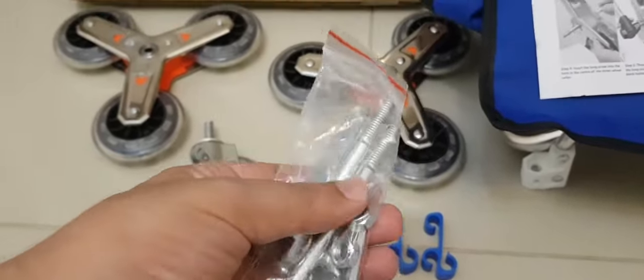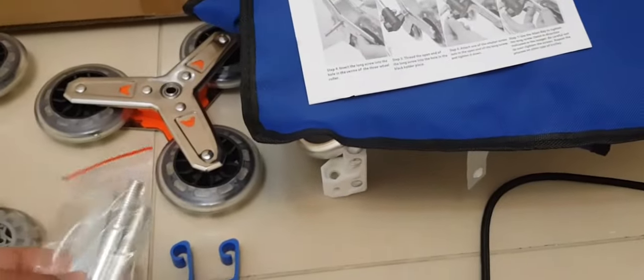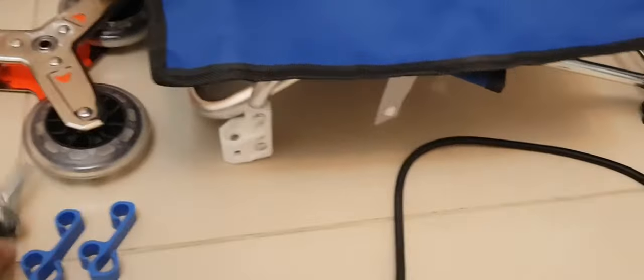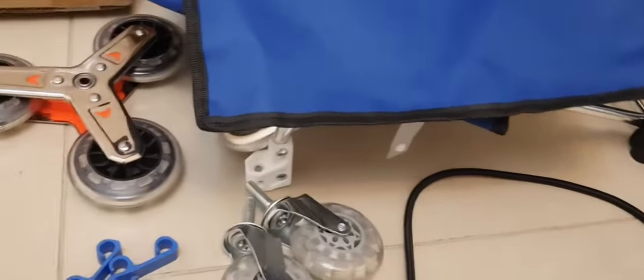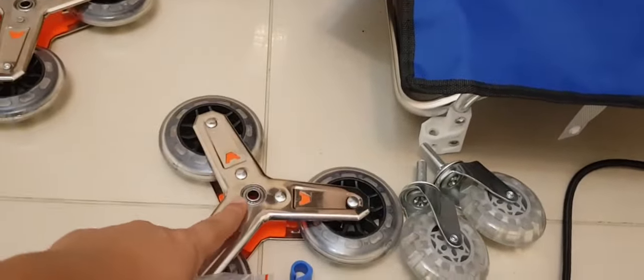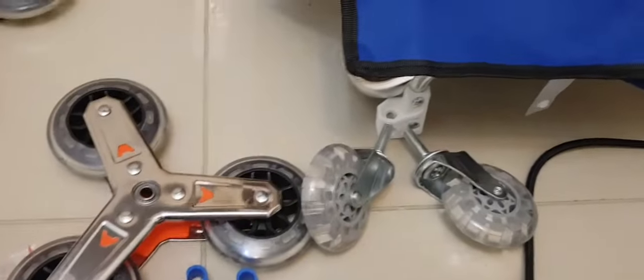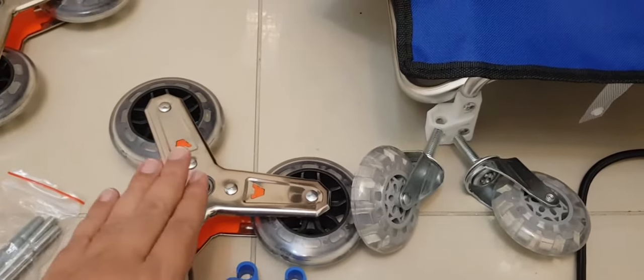We have these screws for the wheels. After reviewing the manual: the two rear wheels with the white connection go inside directly, whereas the long screws are for the front wheels. The rear wheels have their own built-in screws that fix directly into the mounting arrangement.